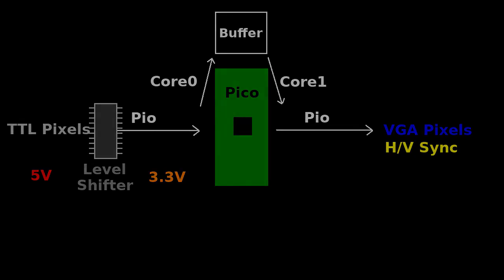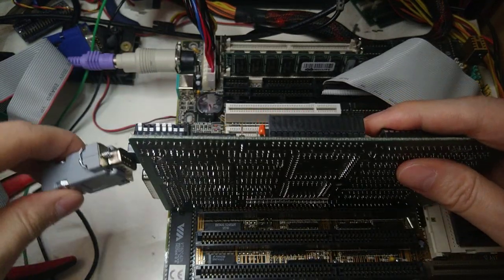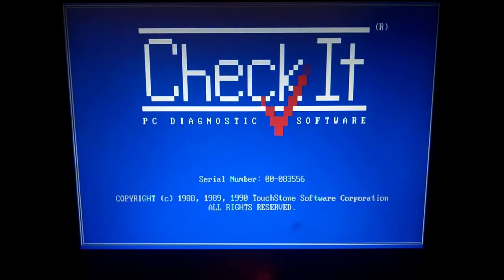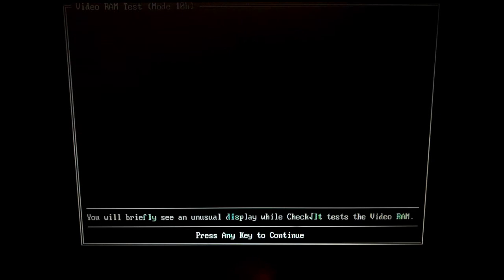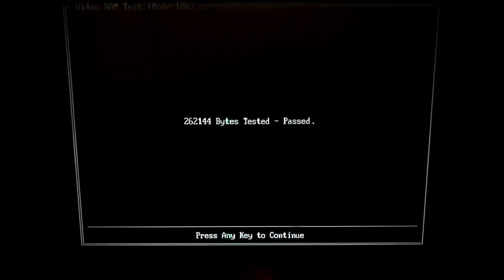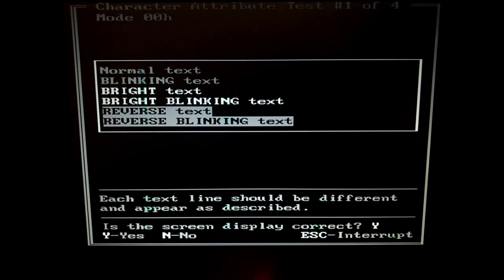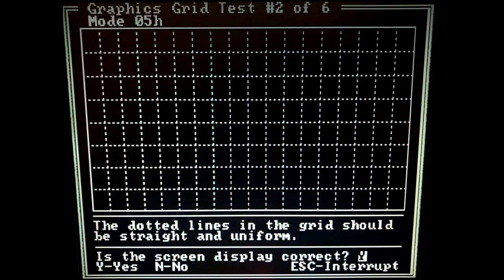Let's try it out in EGA 720x350. When there is no signal, we get this really nice plus screen. Let's run CheckIt Video Tests. Most of them work okay, except Mode 6 Hex, which is Monochrome 640x200 — I need to investigate why it's not working.